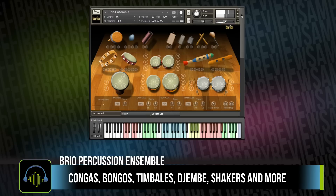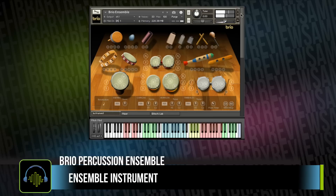The library contains an ensemble instrument that is extremely well laid out. I love the way that they have mapped this across the keyboard. We've got flams, hits on different parts of the drum, and down at the bottom you've even got controls for tuning.